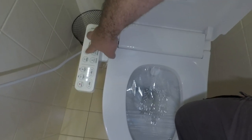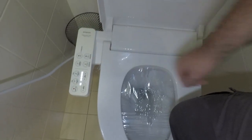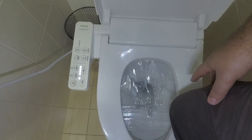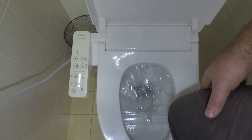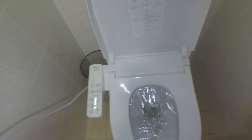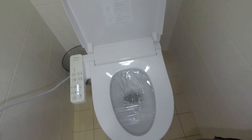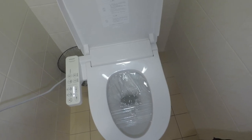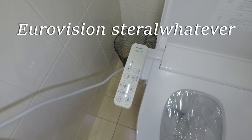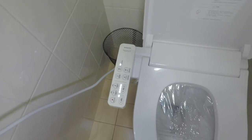It does also have a built-in light, so you can have that turned on if you like — useful if you're trying to find your toilet in the dark. Once you get up off the seat it will do another self-cleaning function, and it will also activate a UV sterilization routine to kill any bacteria.